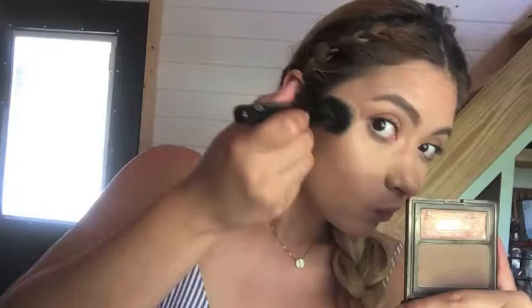One of my last steps is to highlight. I'm going in with this highlight and lowlight palette from Becca and I'm just going to really do it — because that's how I like to live my life. Definitely on the inner corners too — I can't leave the house without it.